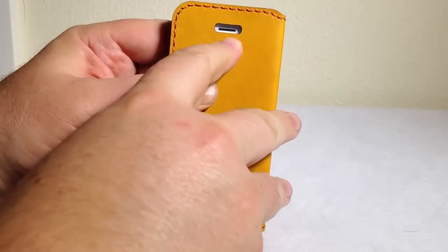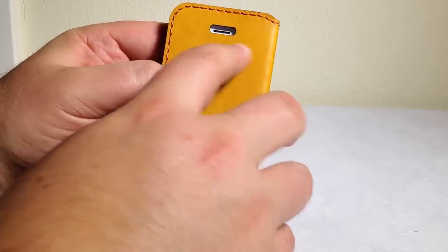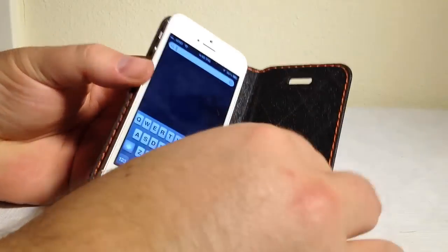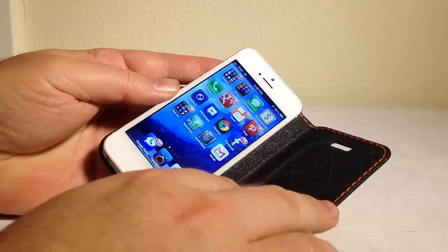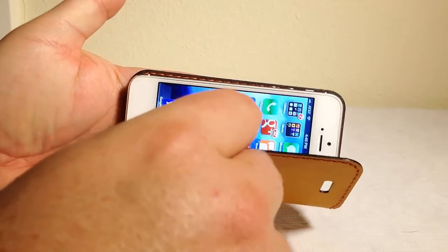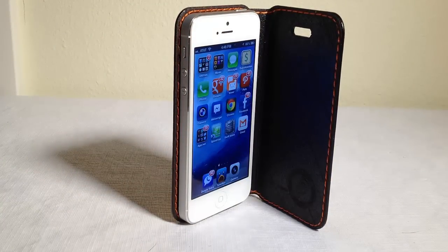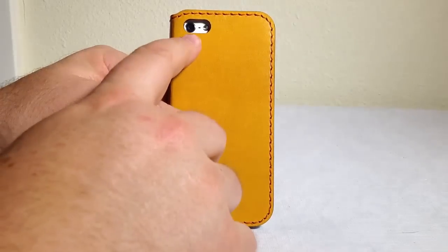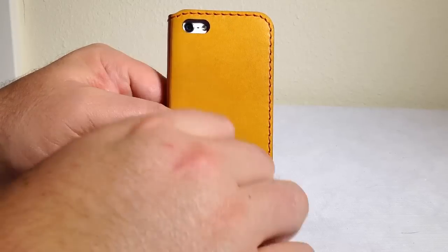You can see here at the front we've got access to the speaker, so I can still be on speakerphone talking to someone with the case closed. And of course, your microphone is down at the bottom somewhere, so we'll be able to pick that up. You can see what this looks like — it looks really nice with the iPhone 5 inside. We're going to apply some of this conditioning to the outside, and it's going to wear in and look good over the next few days. We've still got access to our flash, back microphone, and camera lens, which is important.